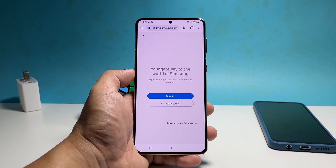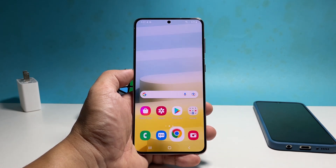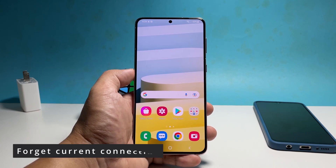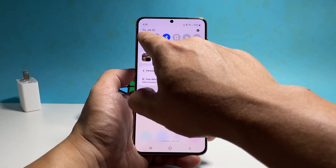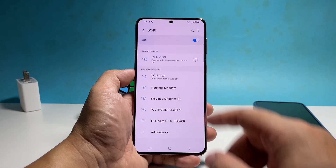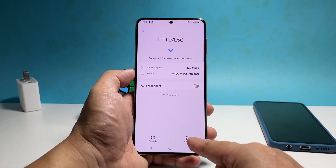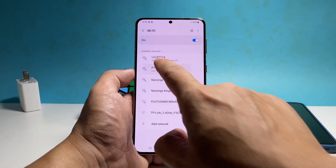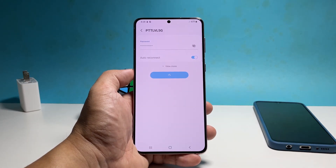If your phone cannot reconnect to the network, then it's possible that the current connection your phone is using is corrupt. You have to delete it so that it will create a new one. To do that, swipe down from the top of the screen and then tap and hold on the Wi-Fi icon until it brings you to its settings. Tap the gear icon next to the connection you want to connect to. Tap forget at the bottom of the screen and then reconnect to it by entering the correct password. Most of the time, this is enough to fix issues like this.